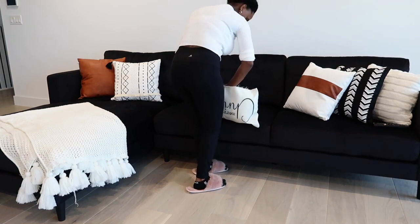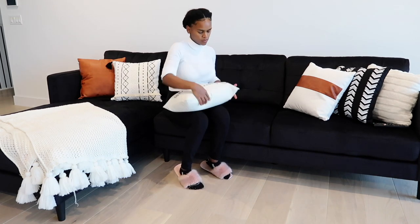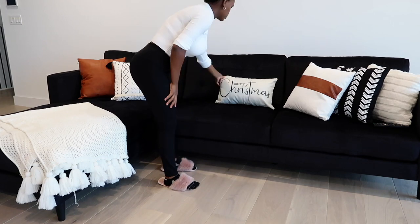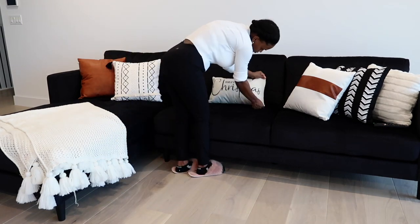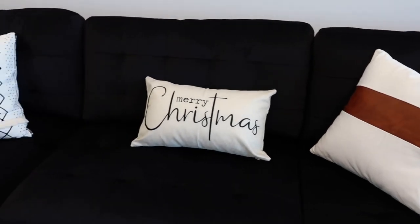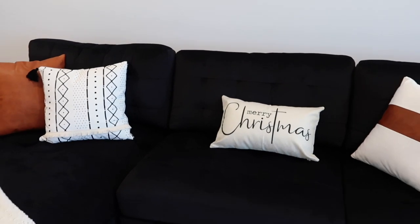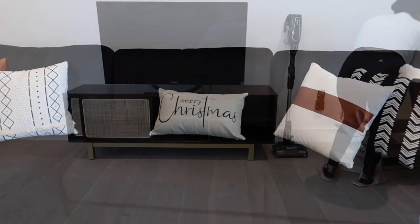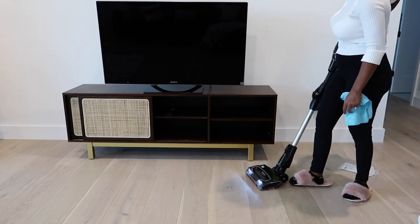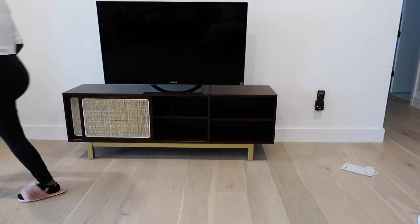I have everything listed in the description box. The little Christmas pillow I got from Amazon — first of all I thought it was going to be a little bigger, and I was struggling for like 10 minutes to put the little pillow inside because it didn't come with one. It's just the cover, and it's a little flimsy, but it does kind of do the job. I feel like it looks really nice together with the other pillows — same vibe of black and white that I was going for. Now I'm going to vacuum real quick and this is going to be it for the first day. On the second day I'm going to start working on the vanity.